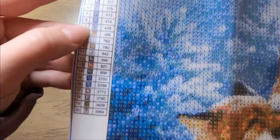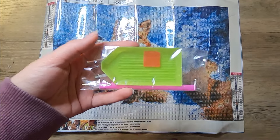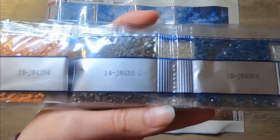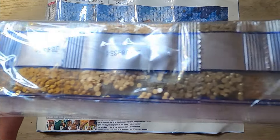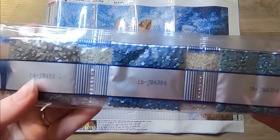It comes with 20 drill colors and these are also all letters for the symbols, so they should be pretty easy to read. There's a table on both sides like the other one. This also came with a drill kit, and then these are the drills — they are round. These ones aren't pre-bagged; they just come in a little plastic bag, and I'll just work with them like that. There are a lot of neutral colors in there for the foxes, and then a little bit of oranges, blues, and some grays. Very nice.